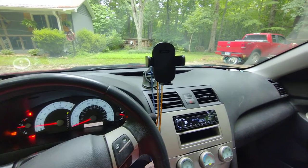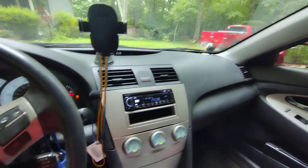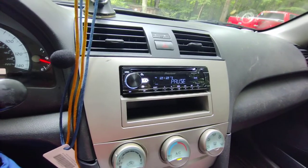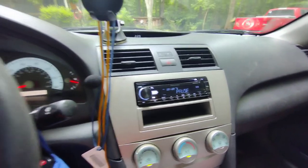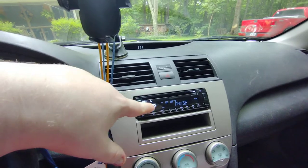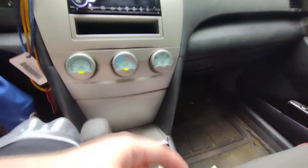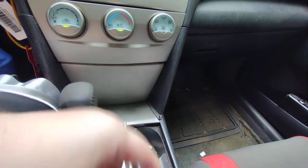Hey everybody, Zeb coming back at you again with a system update. Got me an aftermarket radio hooked up. I bypassed the factory amp — I just wired speaker leads from the head unit straight to the output on the factory amp that's under the seat.